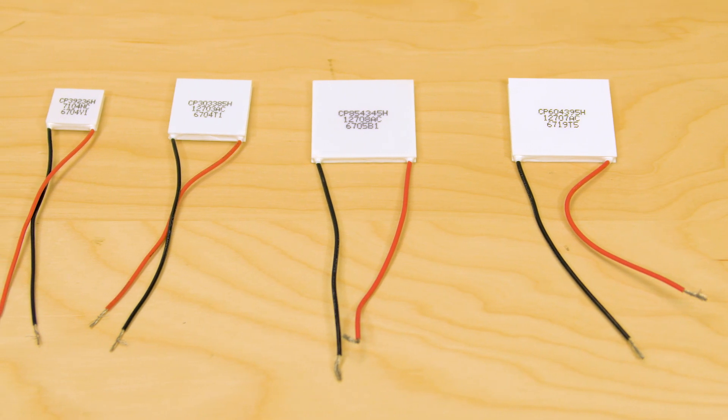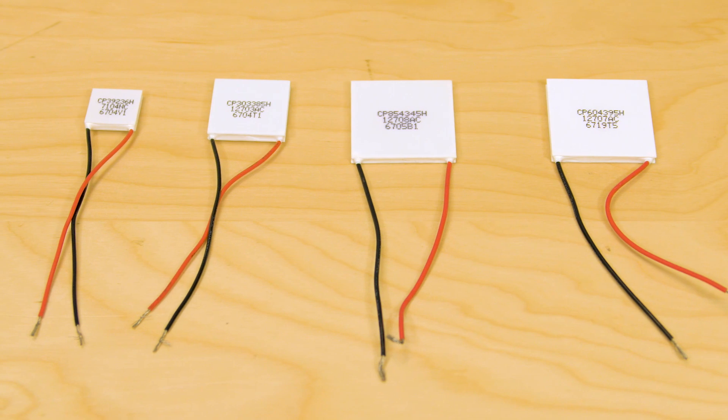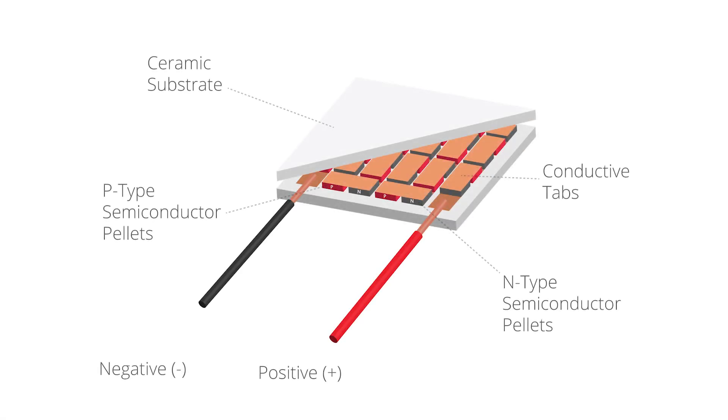A typical thermoelectric module consists of an array of bismuth telluride semiconductor pellets that have been doped so that one type of charge carrier, either positive or negative, carries a majority of current. Pairs of PN pellets are configured so they connect electrically in series but thermally in parallel.